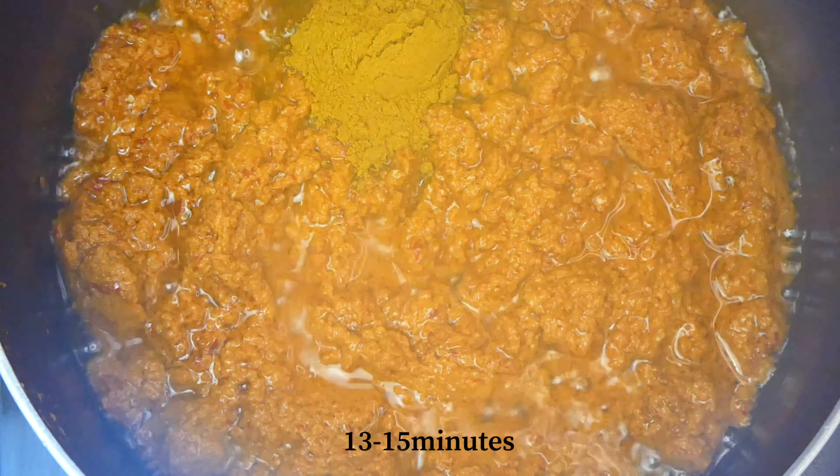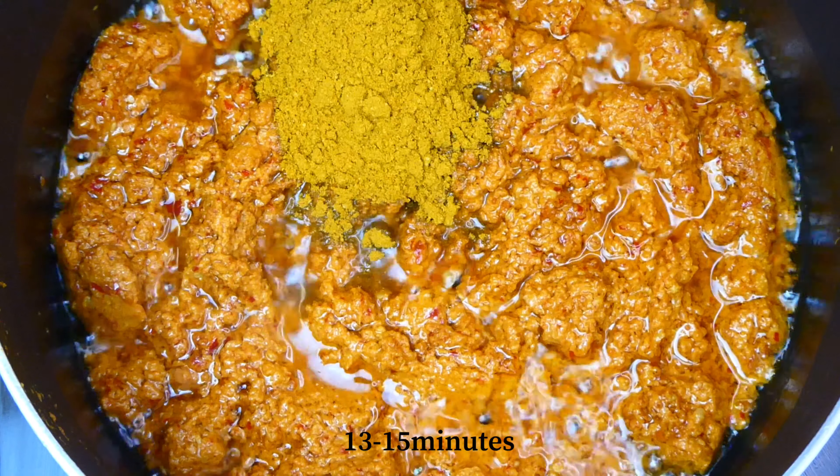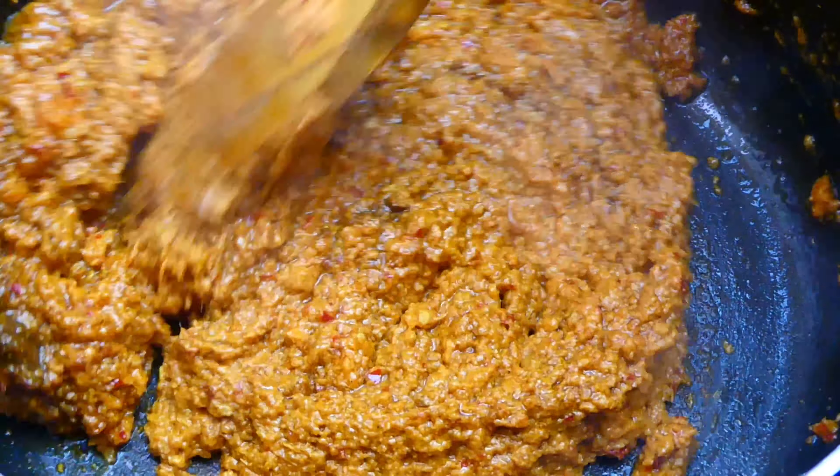Then add in the meat curry powder. Continue to cook the paste for about 13 to 15 minutes until you can smell the aroma of the beautiful spices and ingredients.